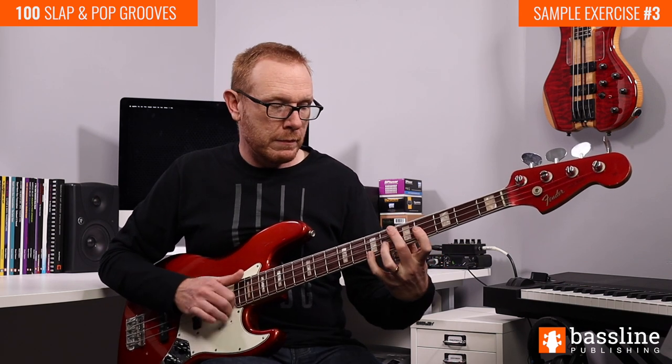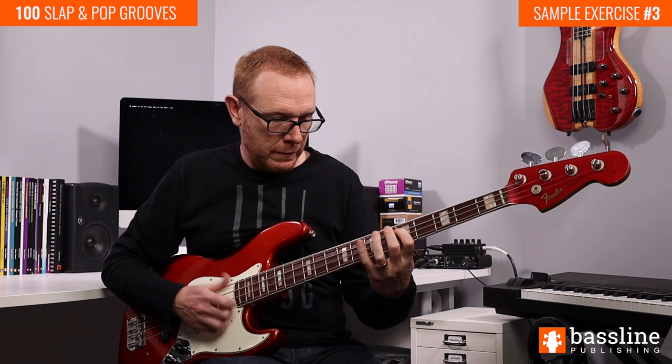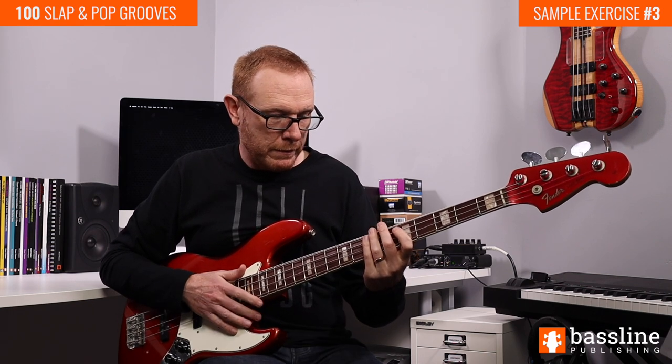Let's hear bars three and four together. And that brings us to the end of this exercise. The lesson that you've just watched is from my brand new video course, 100 Slap Bass Grooves. This is a huge course with exercises for players of all ability levels, covering techniques such as basic slapping and popping, fretting hand slaps, double stops, double thumbing, strumming, and double popping. If you're interested in learning more about this course, head on over to baselinepublishing.com for more details.